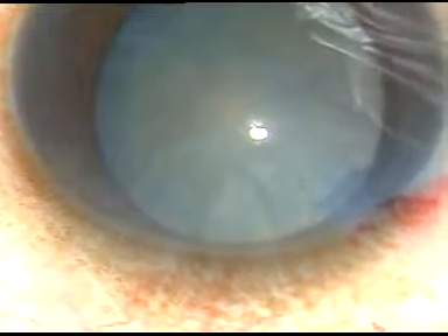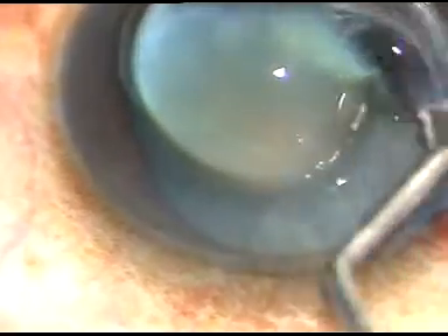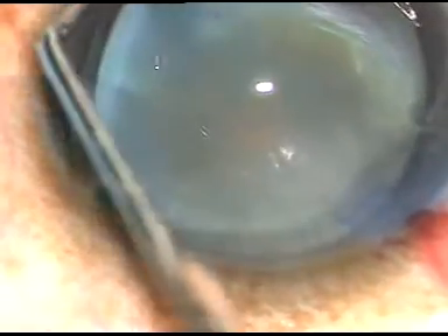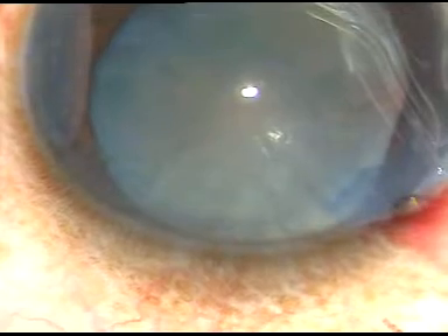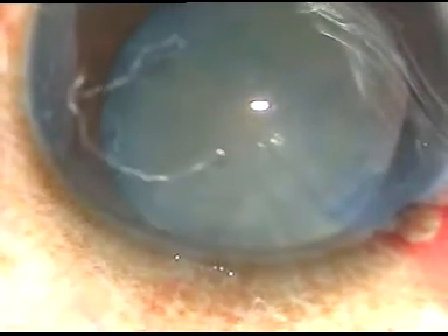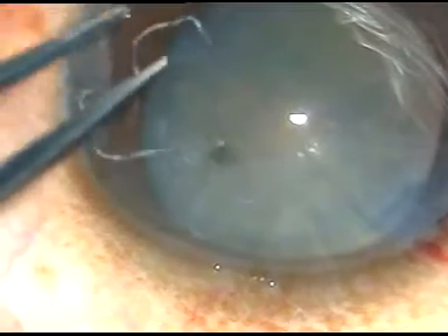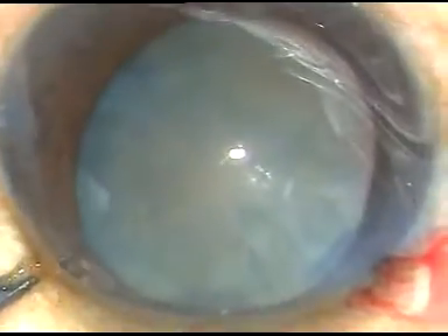Now a 26 gauge bent cystotome is used to do the rhexis. The epithelial surface of the cornea is being coated with SPMC. It gives good surface protection and it improves visibility of the anterior capsule.